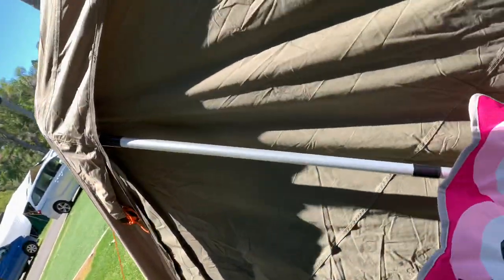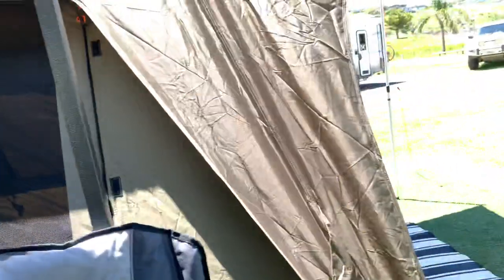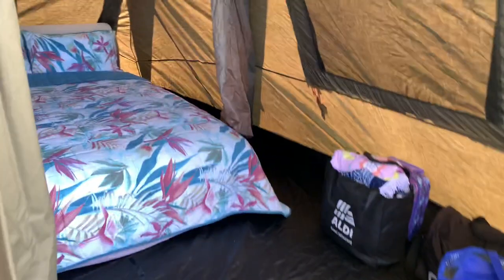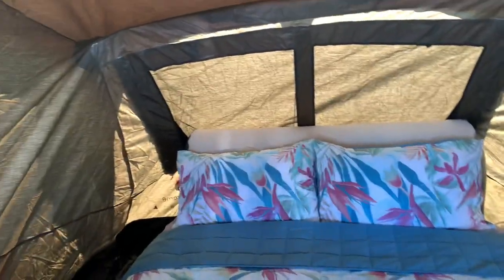Now this is the Wondra 430 touring tent. To show you the inside — our bed is made up. This is also the Wondra queen bed with a headrest.